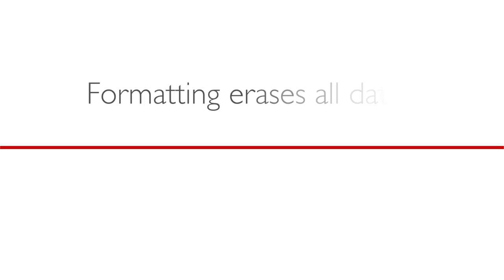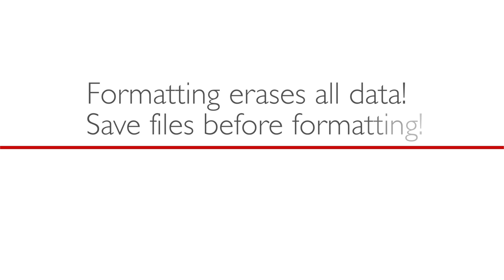Always format a new memory card. If you're using a card that was previously formatted by another camera or computer, format the card with the camera you're using now. It's important to note that each time the card is formatted, any existing information on it will be erased and lost, so make sure you've saved your existing files to another source before formatting. In fact, backing up your images in general is always a good idea.